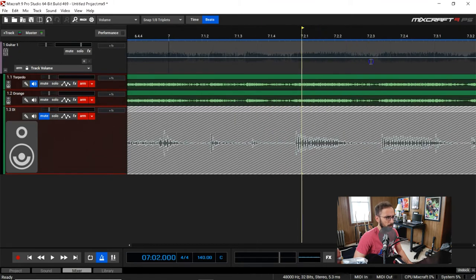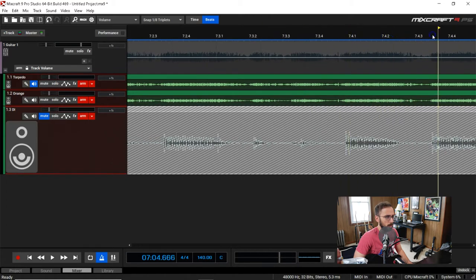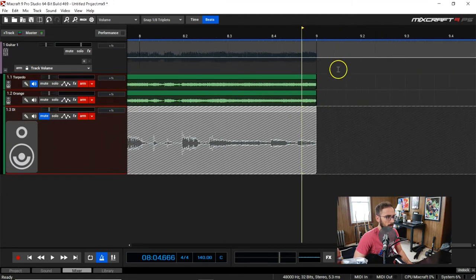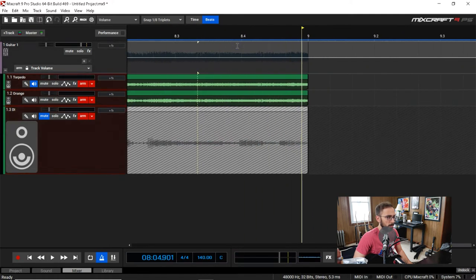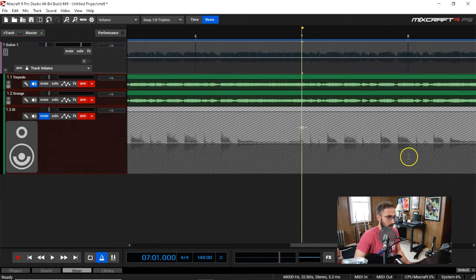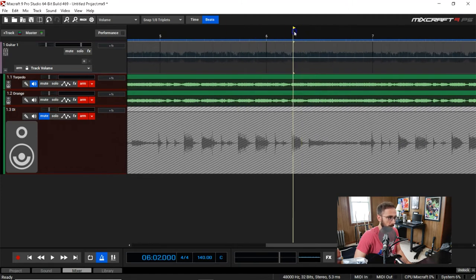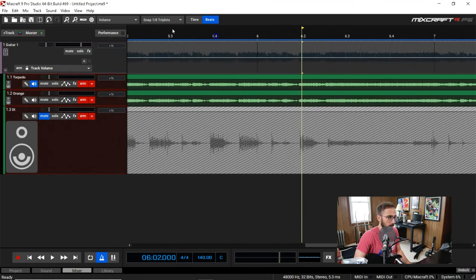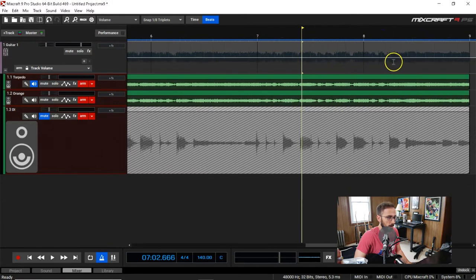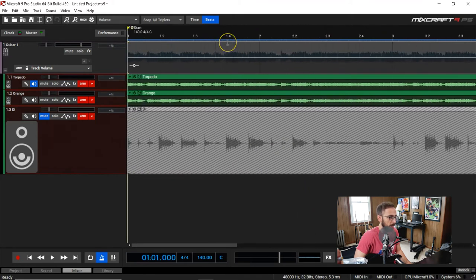It looks pretty good — rushing a little bit there, and rushing a bit on this part too. As you can see, there's value besides just having the DI as a fail-safe — that's how most people use it, as a fail-safe in case tones go bad when recording a real amp. But you can really see the timing of your playing. It's pretty early in the morning and I'm not even warmed up, so it's a bit off, but not terrible. I'm going to link these.